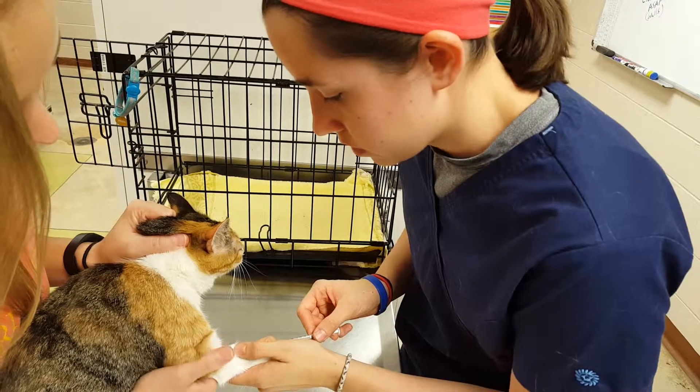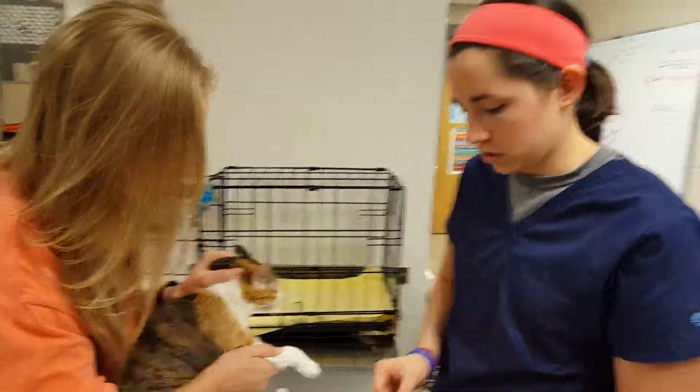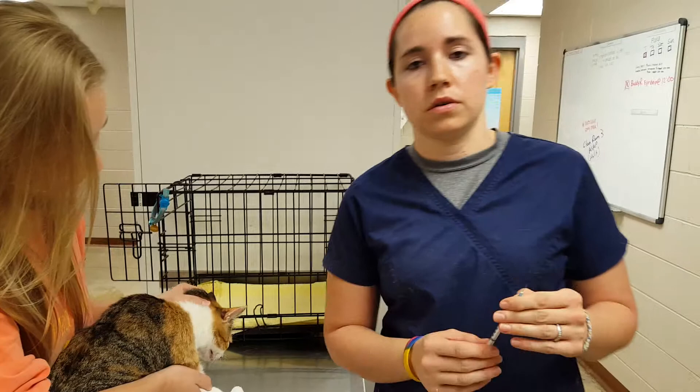Okay, you can let go. Hold that off for at least 30 seconds so we don't get a hematoma. I'm going to take this blood to do our test.